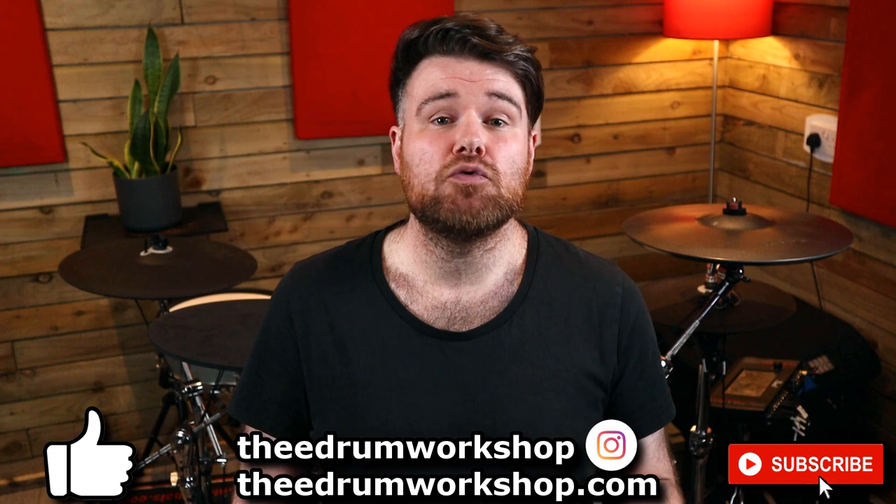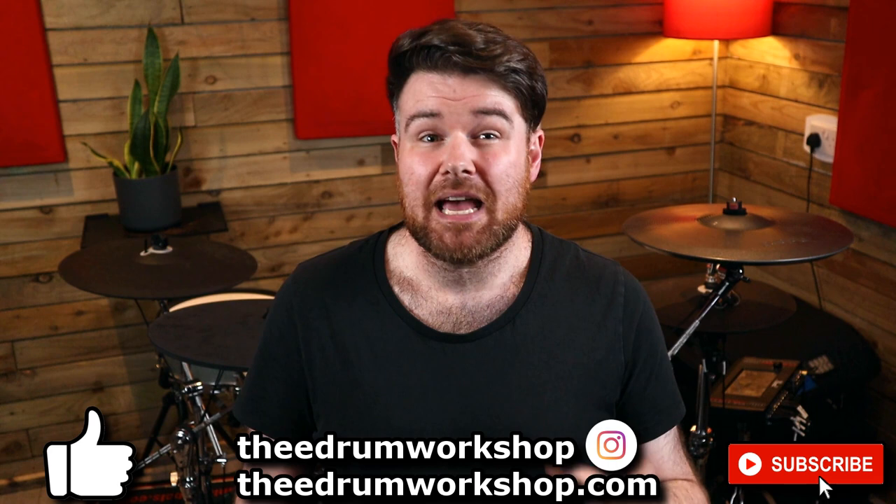So what do you think? Let me know down in the comments. Don't forget to check out my store at theedrumworkshop.com if you want new kits or samples for your electronic drums — many of the kits I used to demo this snare are available there. Subscribe to the channel to keep up to date, and above all enjoy the rest of your day. I'll see you in the next video.